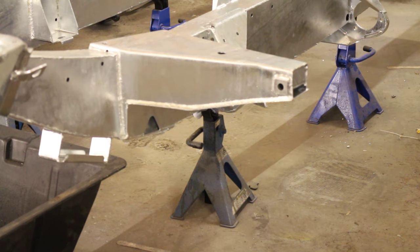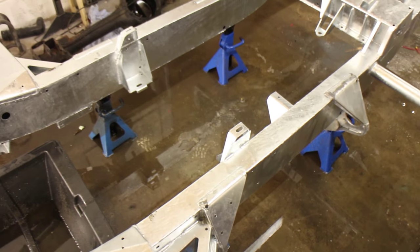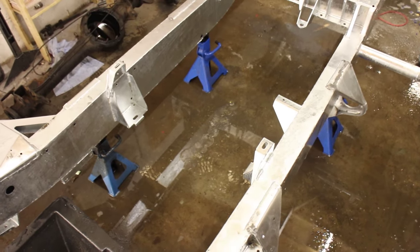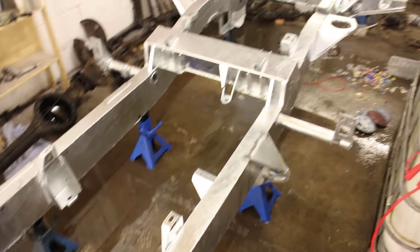Before carrying out any work on the chassis you'll need to securely support it. We're using four axle stands; others may use a block and tackle on a gantry or even just blocks of wood. Whatever you use, make sure it is safe.